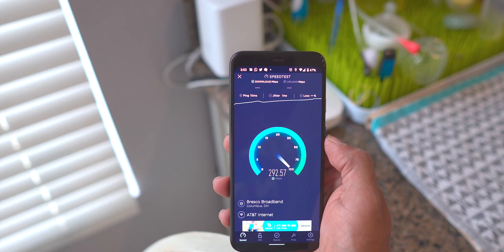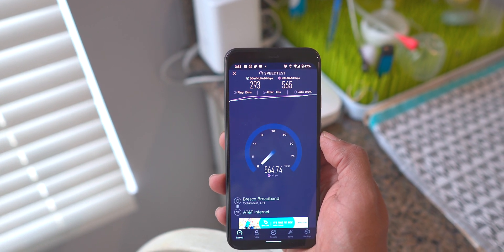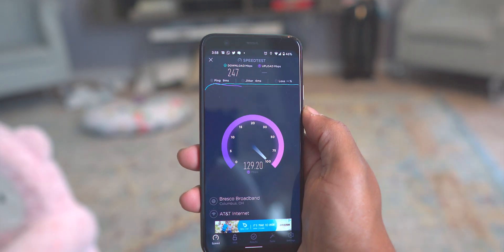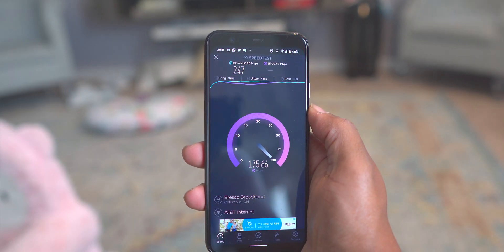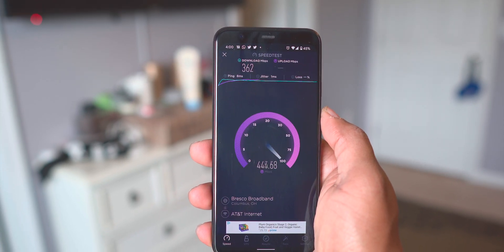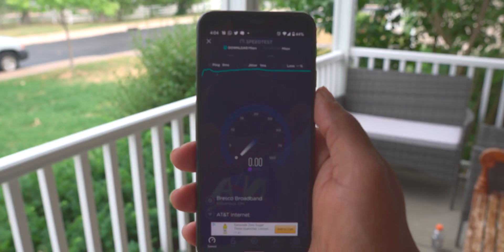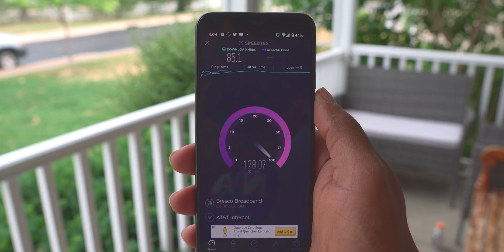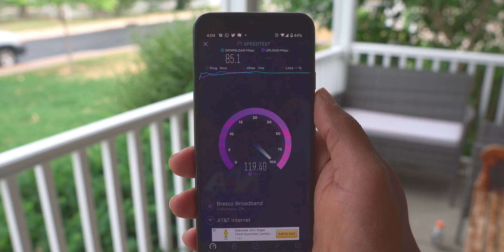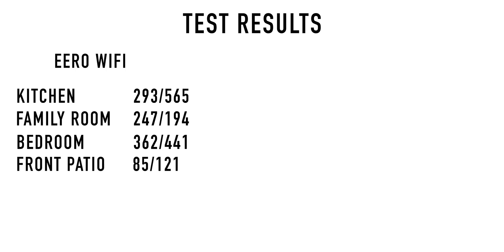I went ahead and did those tests in four different locations. In the kitchen I was getting 293 megabits down and 565 megabits up. In the family room I was getting 247 megabits down and 194 megabits up. In the bedroom upstairs we had 362 megabits down and 441 megabits up. And then outside sitting on my front porch, which is the furthest away from the main router and all the beacons, I was getting 85 megabits down and 120 megabits up. Those are fairly good speeds, so I'm excited to see what the Amplify Alien can do. But before we can get it set up, we have to actually unbox it.